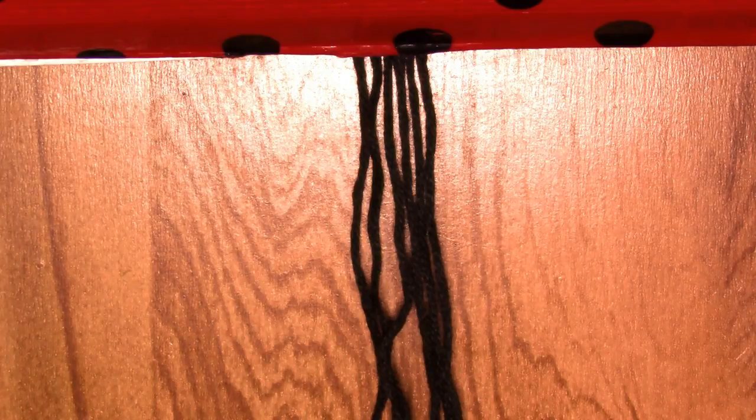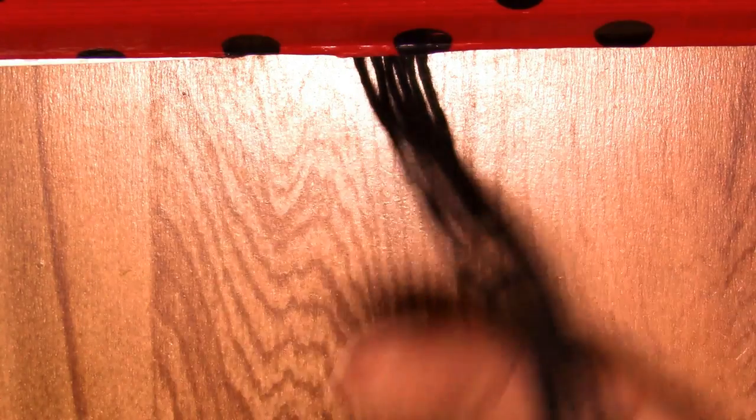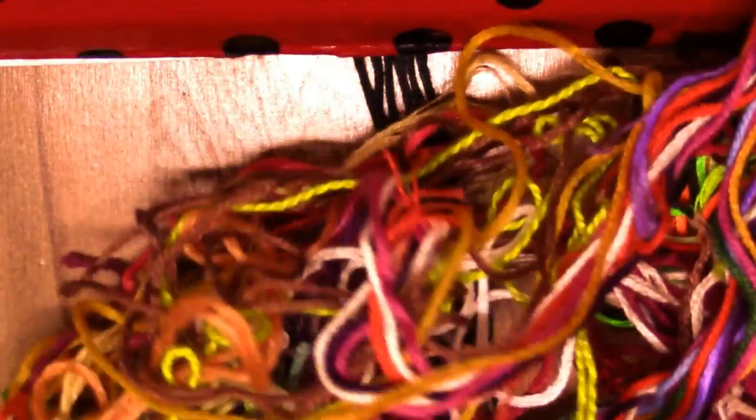Here I have black, but it can be any color — it can be more than one color, it's up to you. Now you're gonna need your leftover strings. I separated some here, and all you do is make a whole bunch of forward knots.